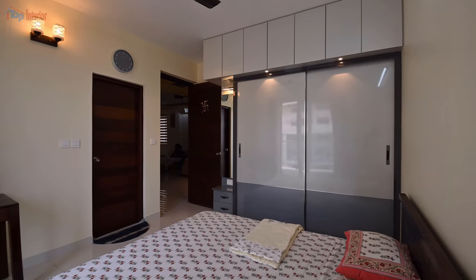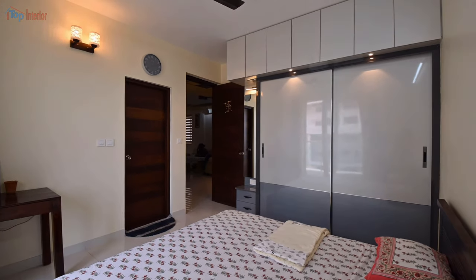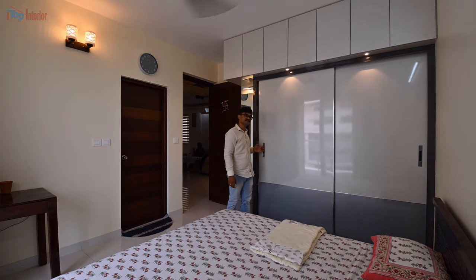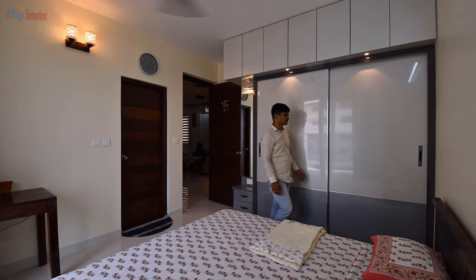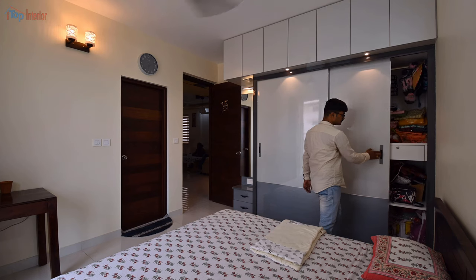In the master bedroom, we made a sliding door wardrobe. The doors are with a soft-close mechanism. Instead of regular edge banding, we have used metallic edges surrounding the doors to give additional strength to the door as well as a royal look.